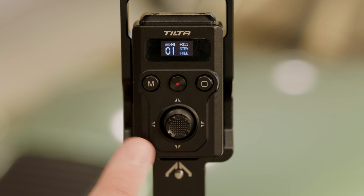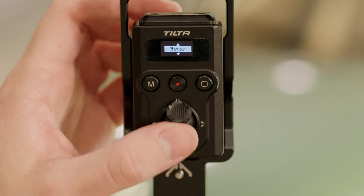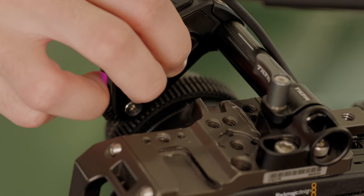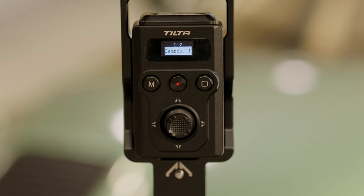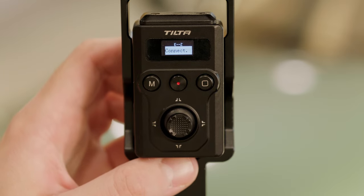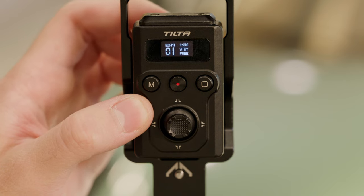We're now going to pair the Nucleus Nano 2 with the float controller. To pair the float controller with the Nano 2, first make sure the switch in the back is set to TF as opposed to DF. Then enter the menu by triple pressing the sleep button and navigating to the wireless menu page. Press M to enter easy mode, then double tap the function button on the motor. When it appears on the screen, press M to enter, give it a moment, then press sleep to exit. As long as your motor is set to the purple LED, you should have full control with the focus dial.